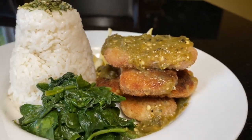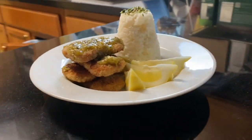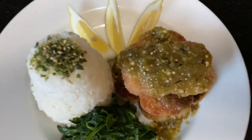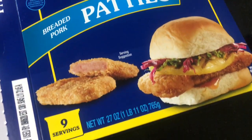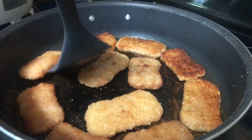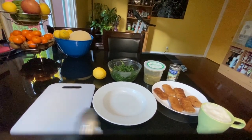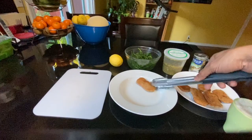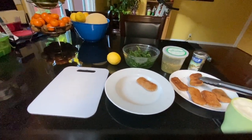Simple lang ang plating natin ngayon. So, meron tayong breaded spam in here. Ilagay lang natin sya dito. Plating po natin for tonight, for our dinner. Para po gumanda at magmukhang mahal ang ating mga pagkain.